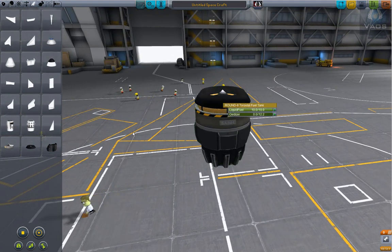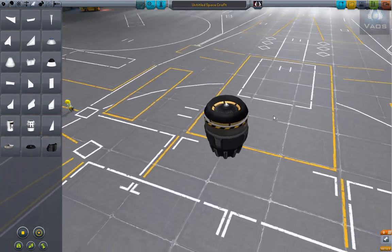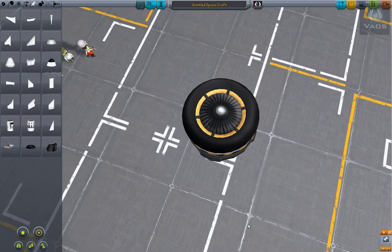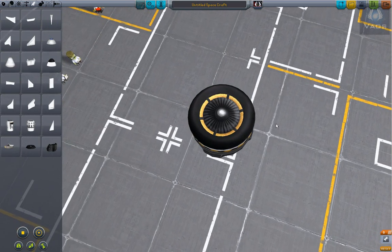Take the oxidizer out. Alright, that's the core of our little dragonfly drone. Kinda nice with the golden ring going on there.